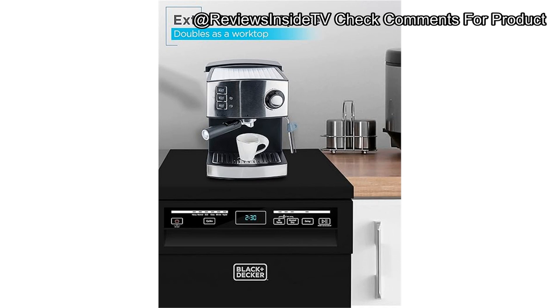To wrap things up, the Black+Decker 18 Portable Dishwasher is a compact, versatile, and effective dishwashing solution with a few minor drawbacks. The adjustable rack, convenient worktop space, and multiple wash cycles make it a compelling option for anyone with limited space. If you're in the market for a portable dishwasher that can be easily moved and stowed, this model is certainly worth your consideration. You can find the link to get your hands on this dishwasher in the comments below — feel free to ask questions or share your own experiences.